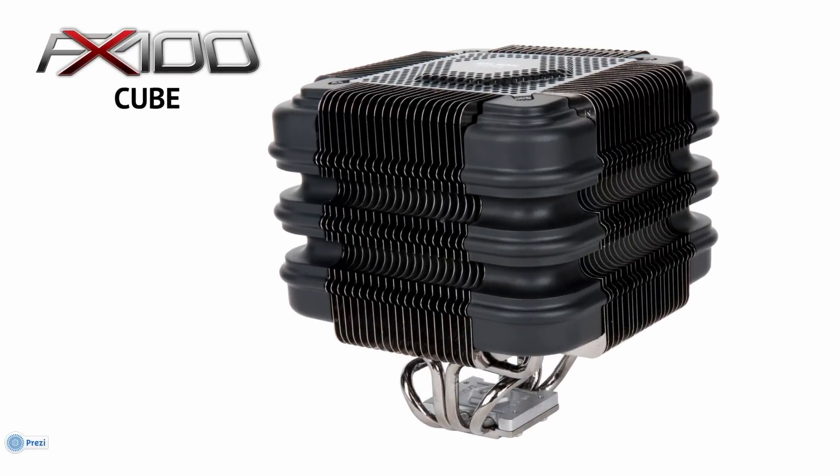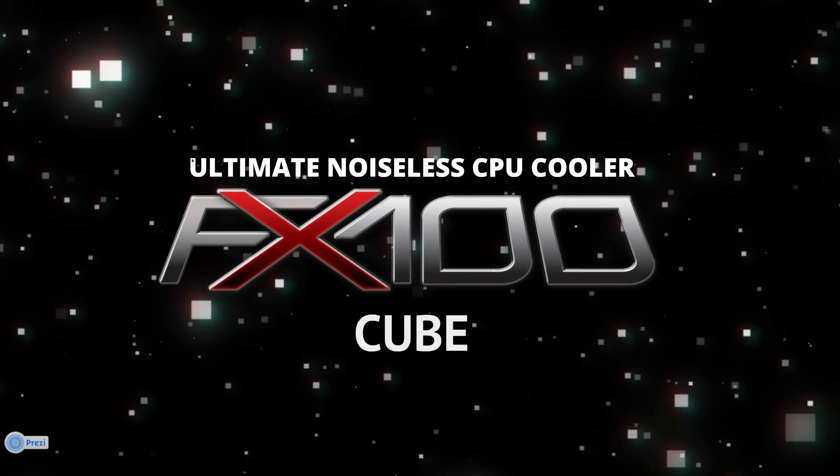Performance, value, differentiation — what more could you ask of the Zalman FX100? The ultimate noiseless CPU cooler, the FX100.